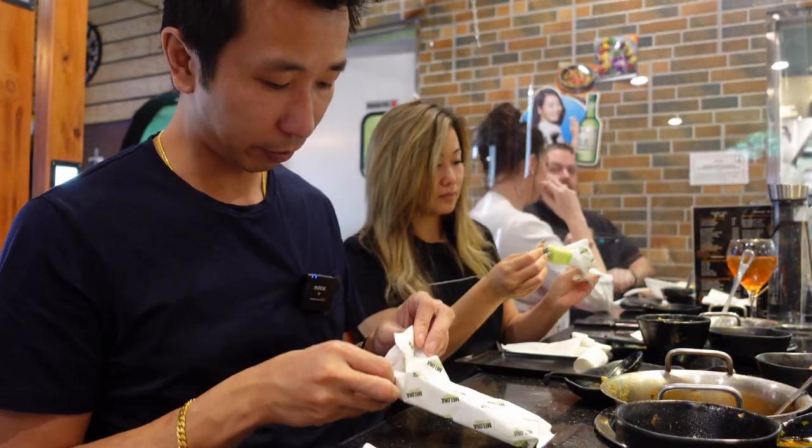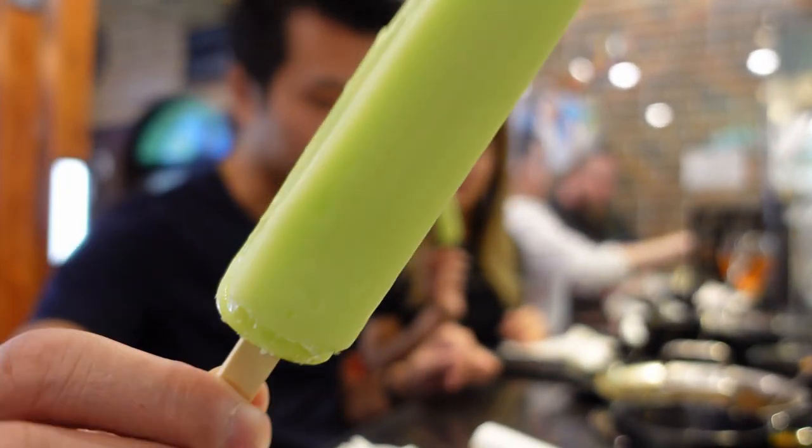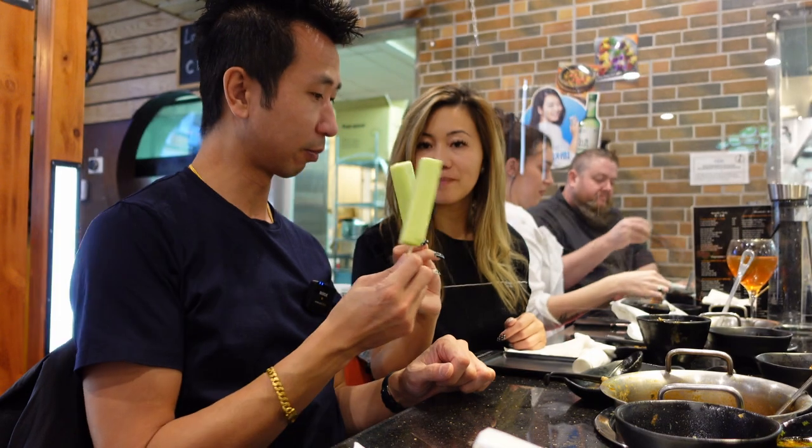The combo comes with a dessert — ice cream bar. Melon. Looks like melon. Cheers!